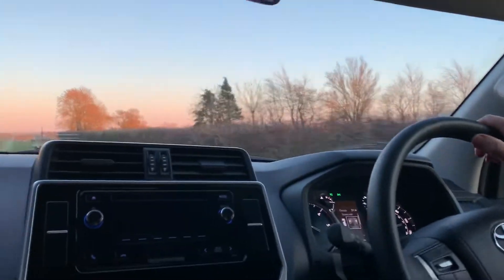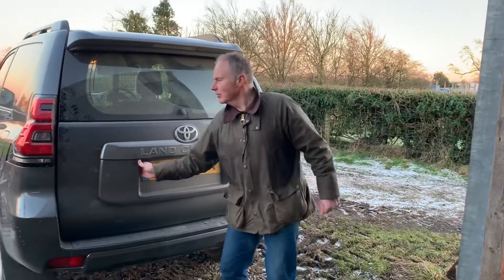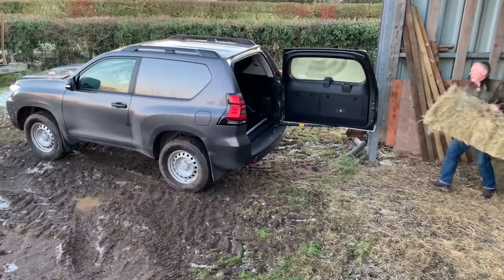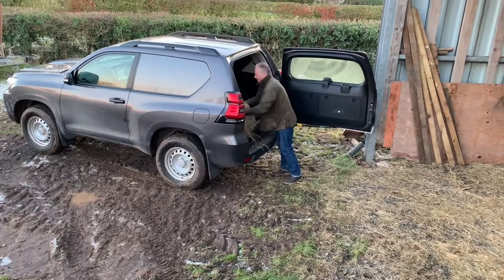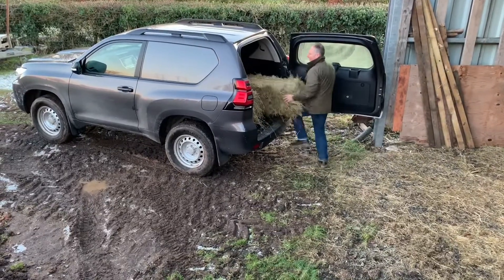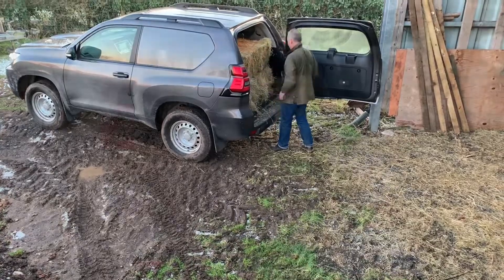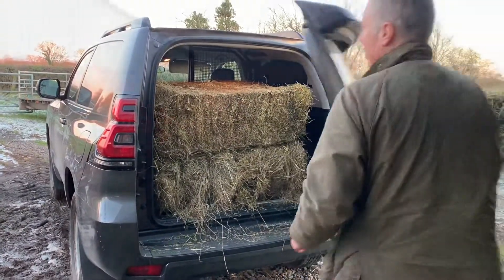Time to get some hay loaded in — we're in the Land Cruiser Commercial today. Just release on here, that'll open the tailgate. Cross to this side. Perfect for this job as well — it's all panelled out in the back. Four bales loaded in. Let's go.